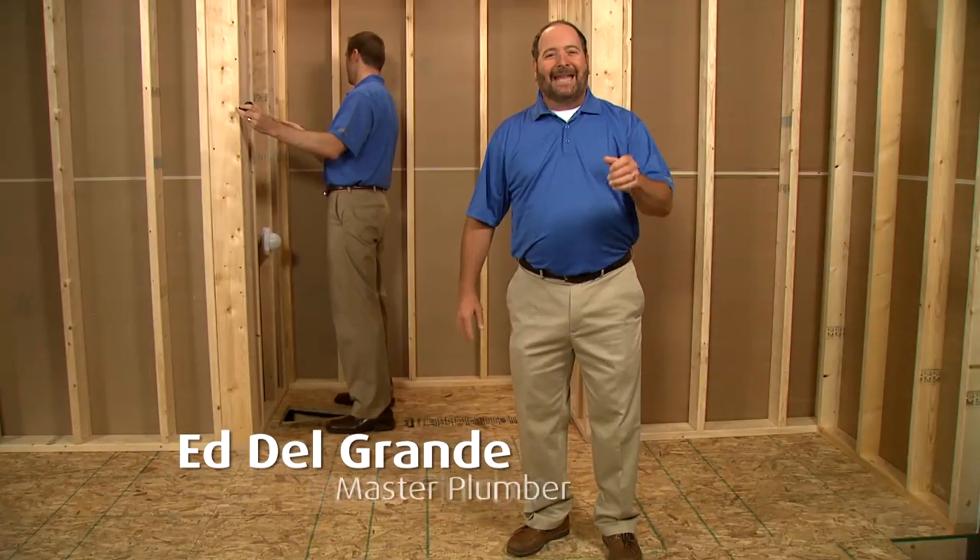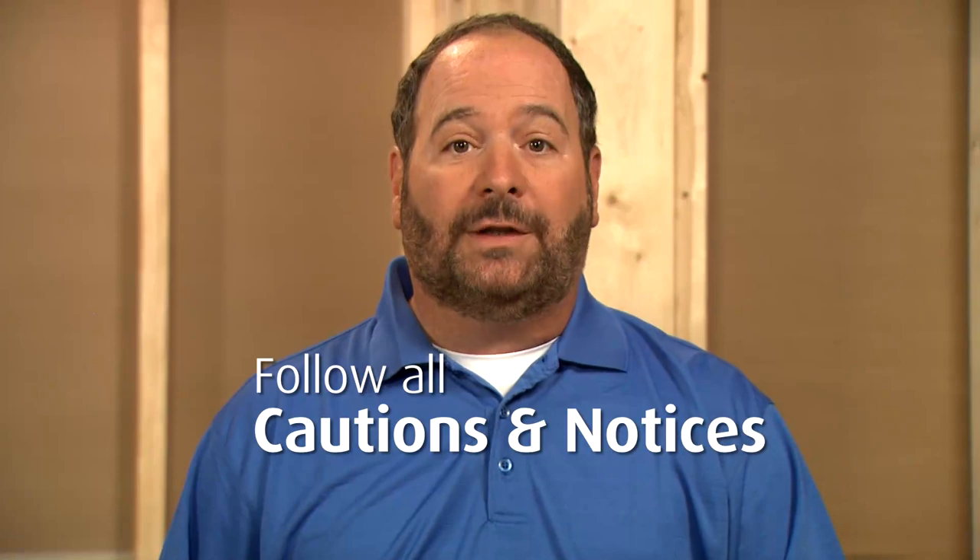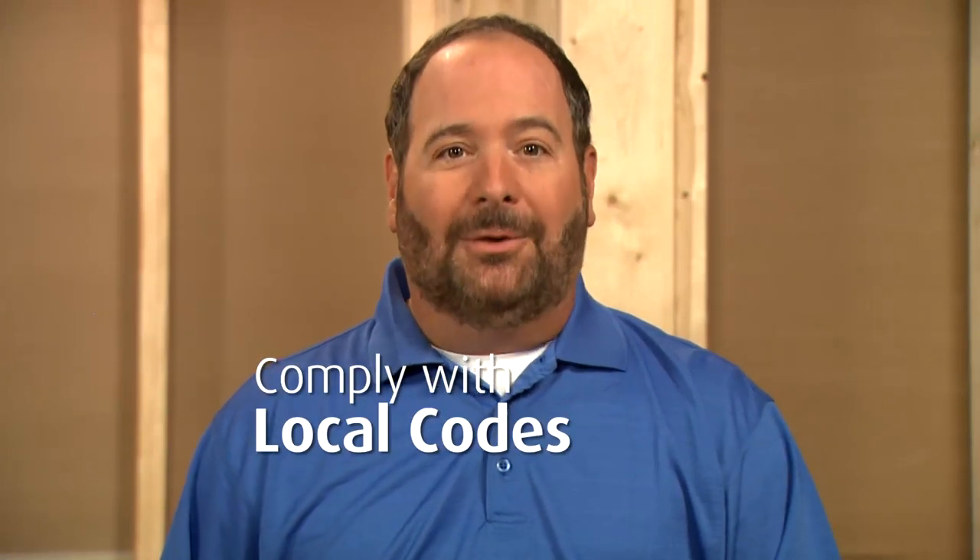Hi, I'm master plumber Ed Delgrande and along with my friend and assistant Charlie, we're going to show you some of the key steps for installing the Sterling Lawson Bath. Before getting started, you should read the installation guide and follow all cautions and notices, and of course comply with your local codes. For our demonstration, we'll be installing the Lawson in an alcove, but you can also install this bath in a drop-in setting or an island.